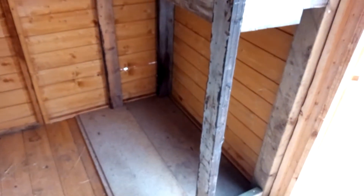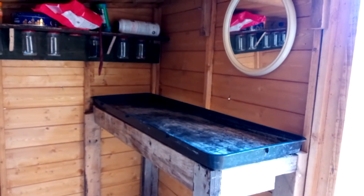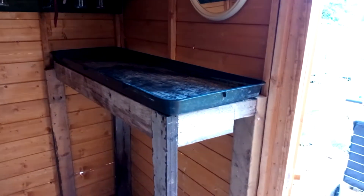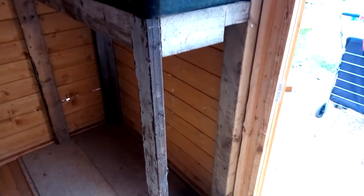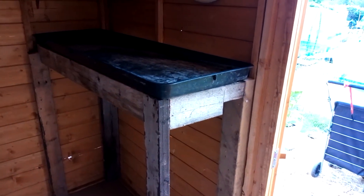You know what, it's not perfect but it'll do — I'm pretty proud of it anyway. I'm just going to get some slats, measure up, and screw them on, and I'll be back with you in a minute.